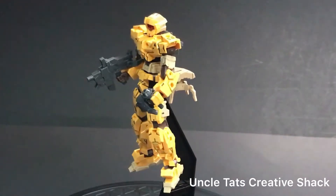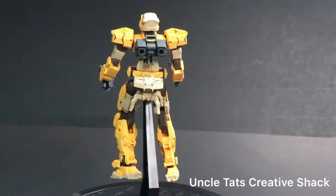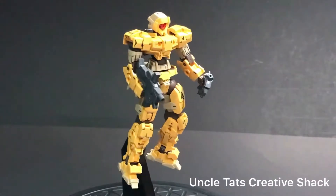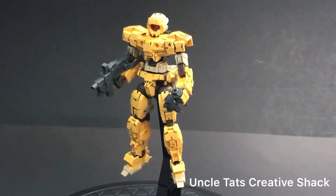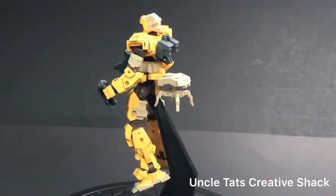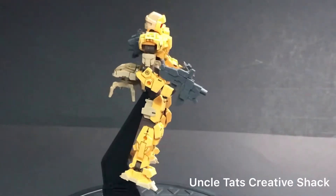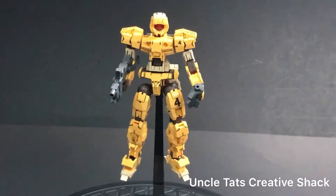Hello and welcome back to another Uncle Tats Creative Shack video. We have here another hobby interest of mine besides Lego, and that is Bandai and their 1/144th scale mobile suit figures. This particular robot is from the 30 Minute Missions set or line of sets, and it has no real set scale — it could be one-to-one or one-to-144. It is definitely a kit that has several dozen pieces to put together, and it also has some options.